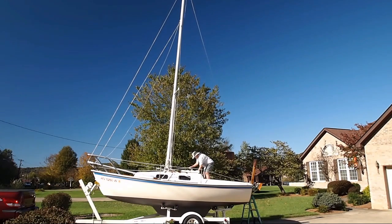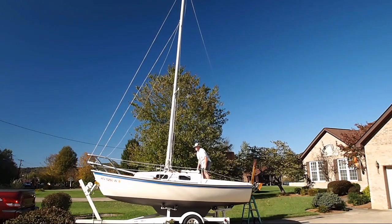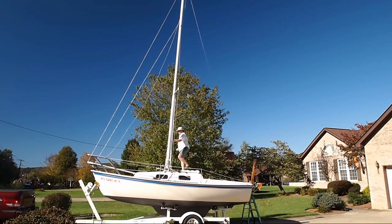Cleat off the line, go forward, and attach the forestay, and then I'm ready to finish rigging the boat.